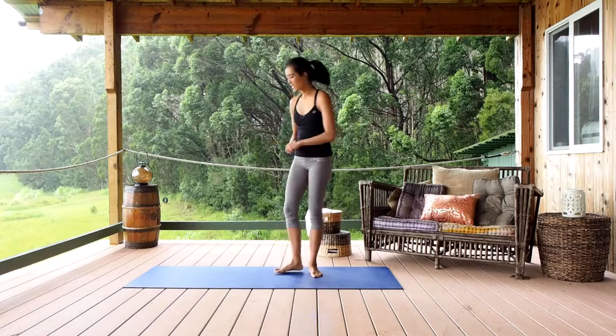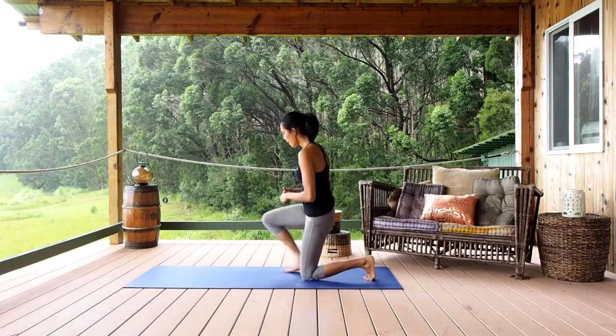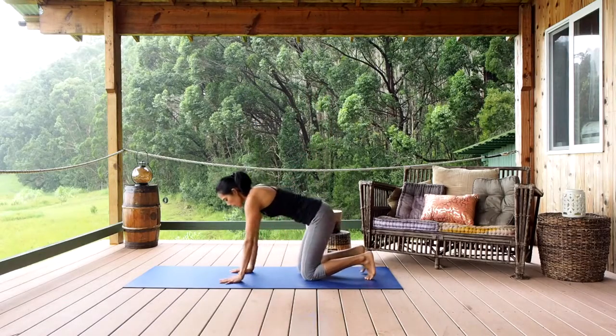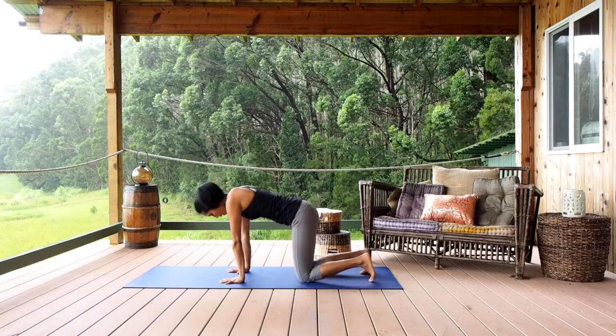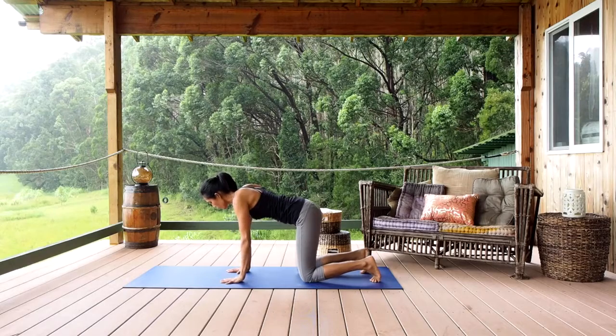For the cow pose, you want to get down on all fours on your yoga mat or the floor, placing both hands right below shoulder level, about shoulder width apart, and both knees right underneath your hips, about shoulder width apart.